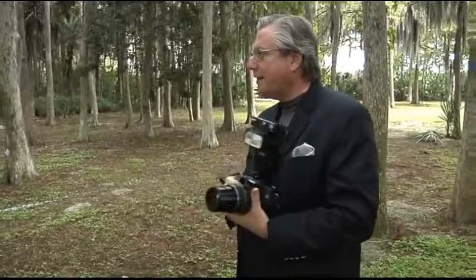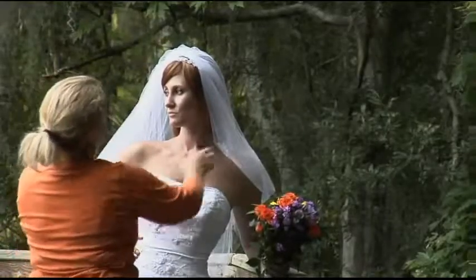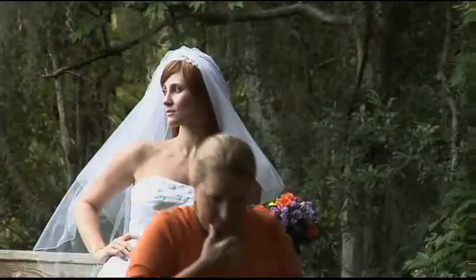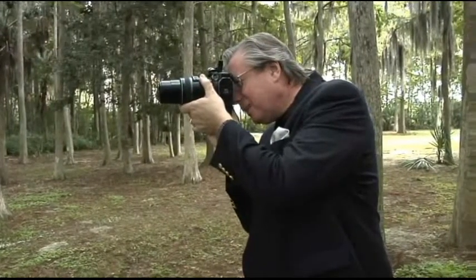I've got her head turned around and the pose is looking okay. I need the veil to be brought out some more to frame her face. Now we have beautiful lighting on her face. Megan, point the bouquet down a little bit more — perfect, just like that. Lift your eyes a little higher to the sky. I'm framing her with a tree on the left and a tree in the back, getting a really pretty profile.